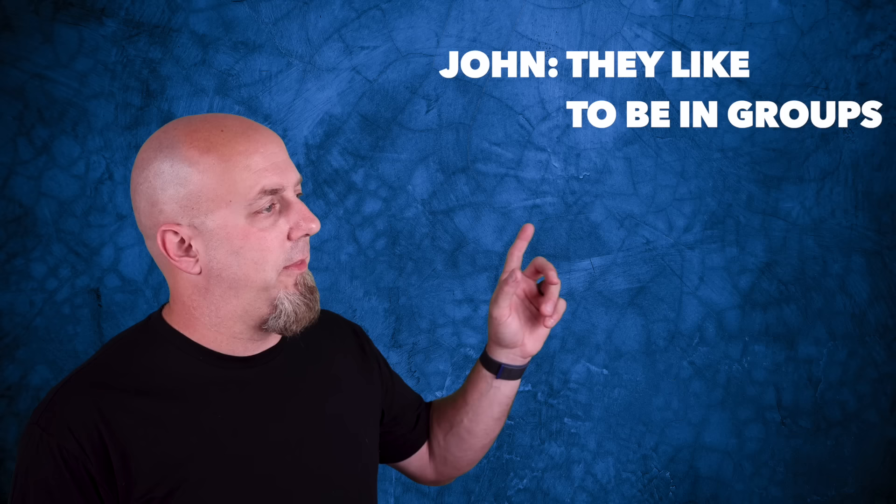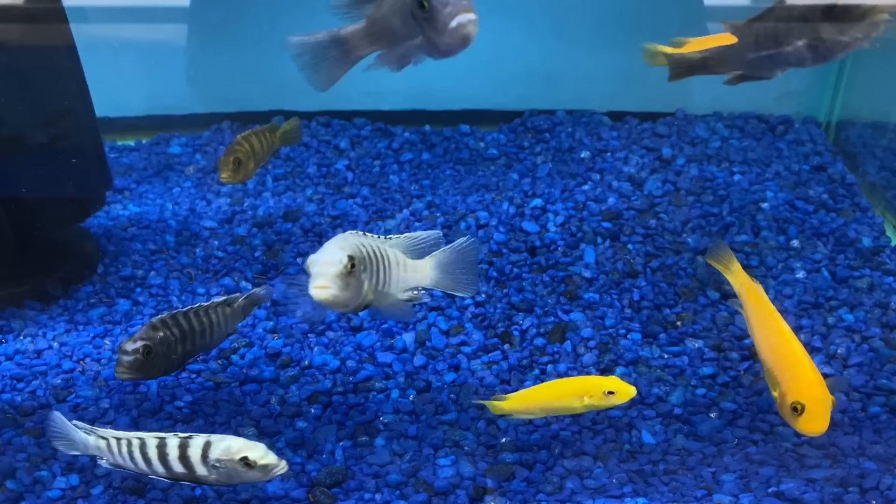By the way, you're gonna see some b-roll of imbunas in tanks by themselves — basically because I got this footage at fish contests and they were so beautiful I just couldn't resist. I can already see the comment section: 'John, they like to be in groups.' I get it — no one thinks that's funny — but I also understand I am the old man in the room, so let's just move on.